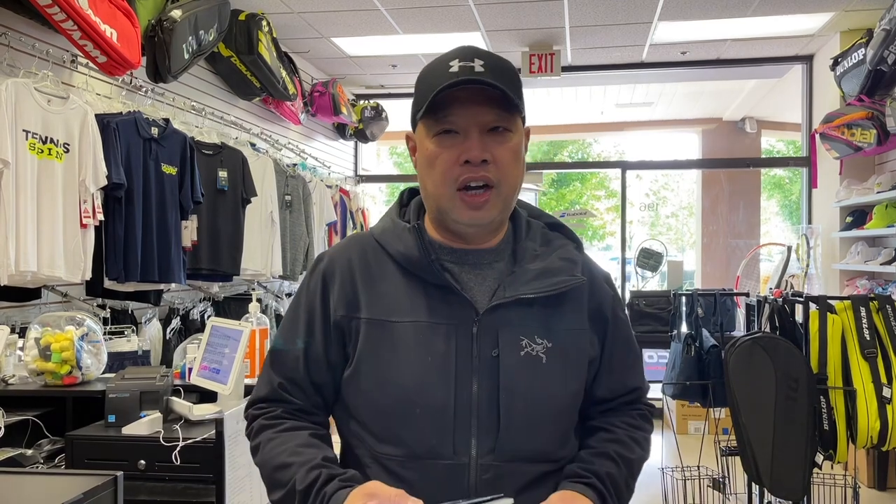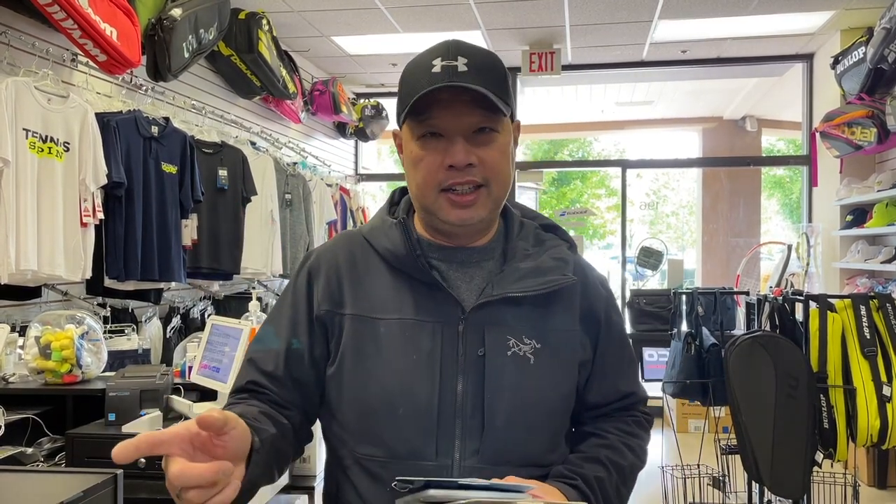So I gave you guys a bunch of options. You guys know what I like and what I recommend — test it out and see what you like. Thank you for watching Tennis Spin, where we put our spin on your tennis.